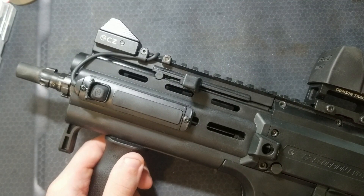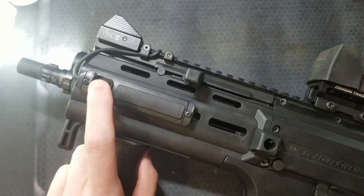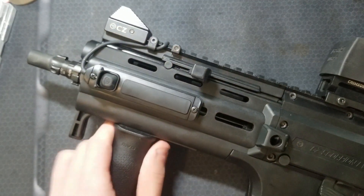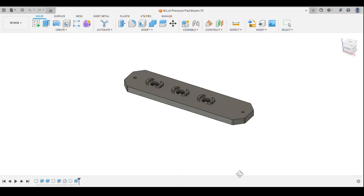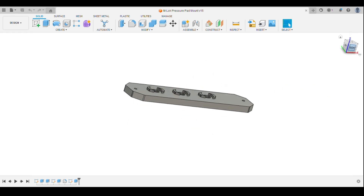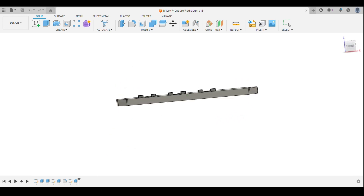There weren't a lot of options for Streamlight-specific pressure pad mounts, so I designed my own. This one is specific to the Streamlight pressure pads that have the momentary and constant-on button. I run this on my Scorpion with a TLR rail mount one and it's been working great. I recommend PETG and 100% infill for strength. The M-lock pattern is slightly offset and only two holes need to be used for mounting, which allows for versatility in mounting positions so you can get it exactly where you want it on your M-lock rail. I also wrote the torque spec on there because I like when companies do that. You obviously need to purchase M-lock hardware for this to work.